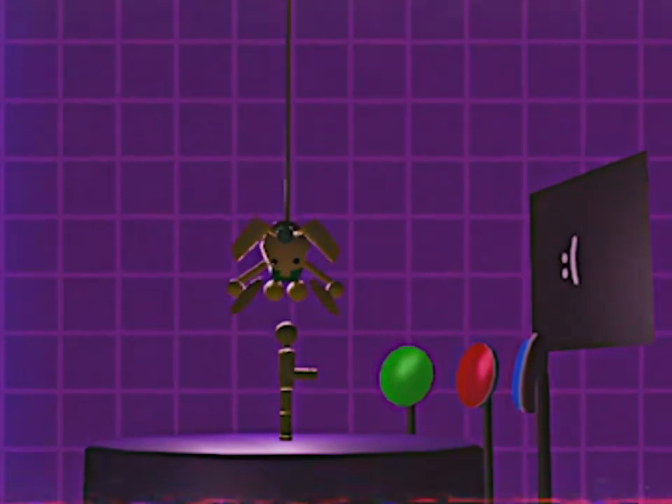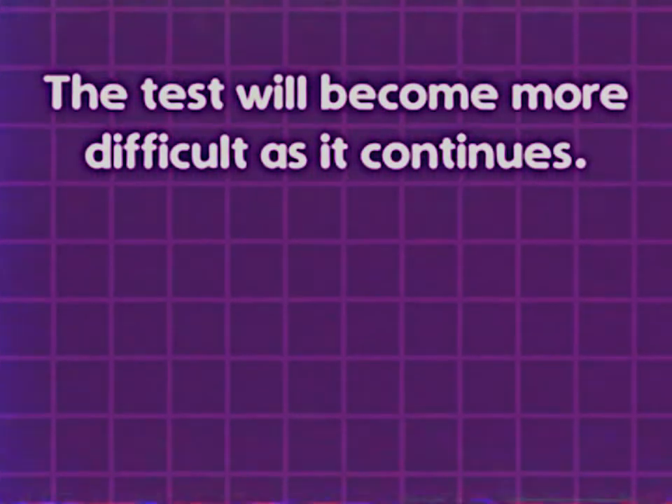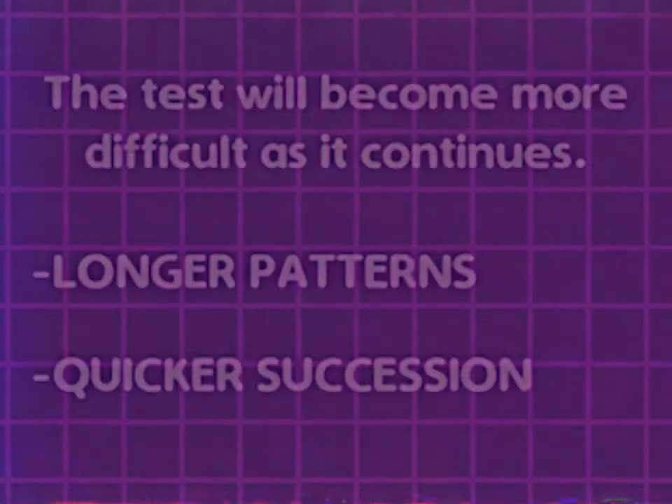If Bunzo reaches you, your test is over. The test will become more difficult as it continues, with longer patterns in quicker succession. That's all — good luck.